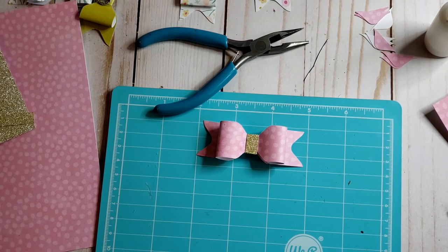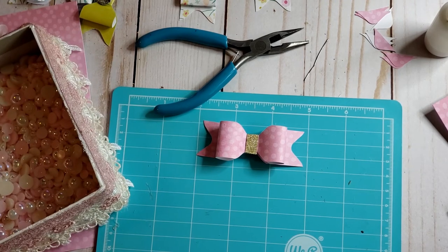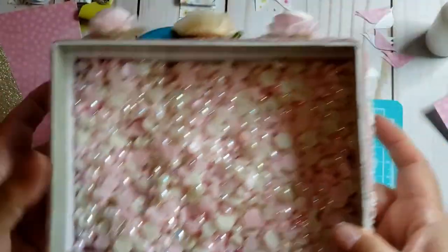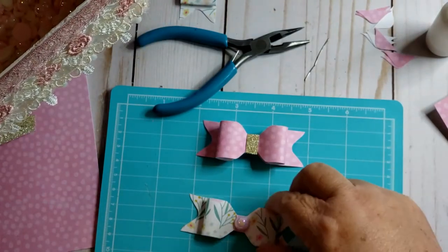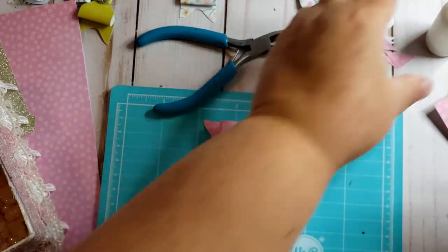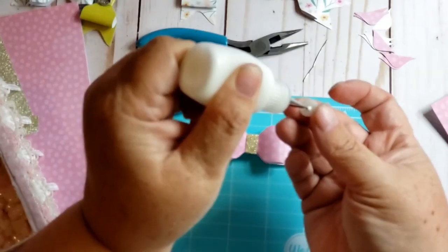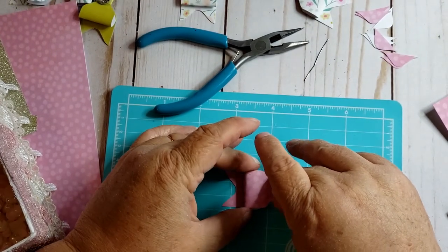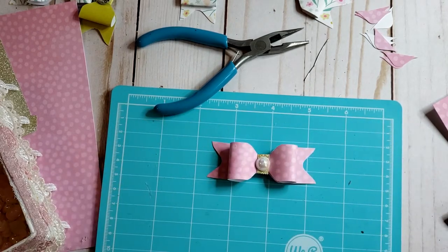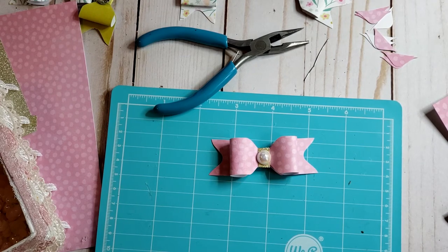When I went to California for Thanksgiving, my sister and I went to Michael's. There's this big jar of flat back pearls — pink ones and white ones, three or four different sizes. I used pink ones on these ones here, so I think I want to use a white one. I'm going to put a dollop of glue in there and place the pearl in the middle. And there — there's your little bow! Isn't that cute?